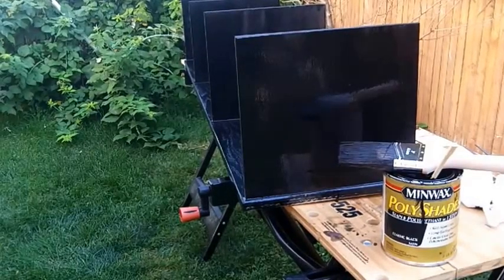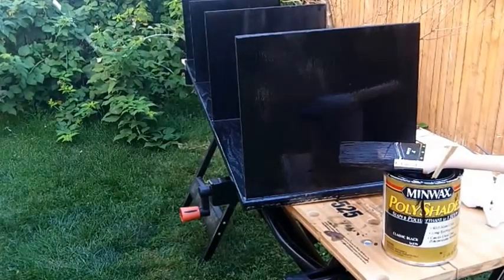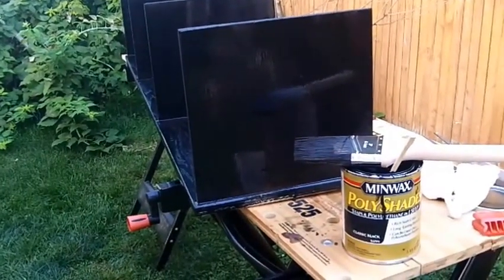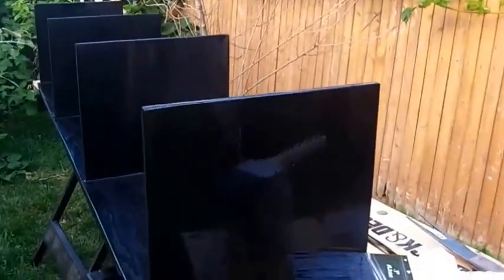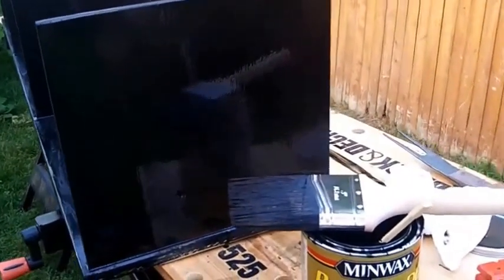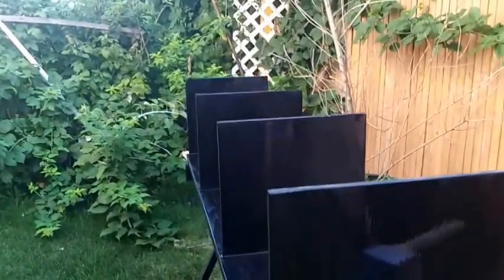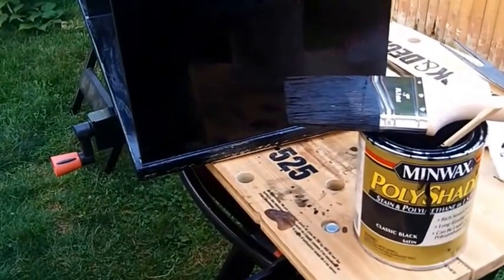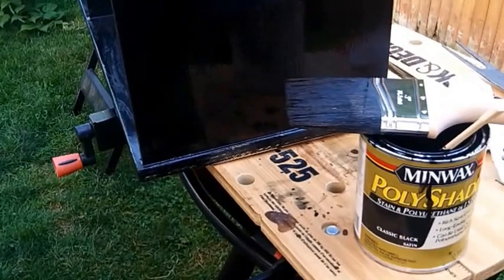All right folks, you can see I started painting the hutch on my music desk. Now, one of the paints I'm using — the camera got stuck on my shoelace, the tripod — is this Minwax Polyshades Polyurethane.